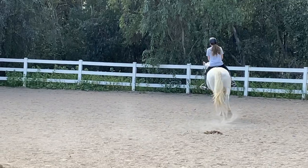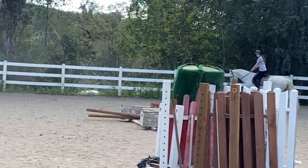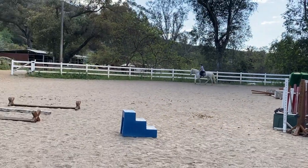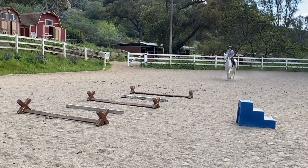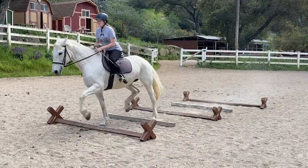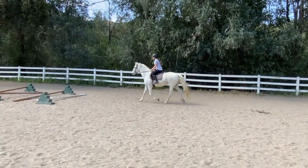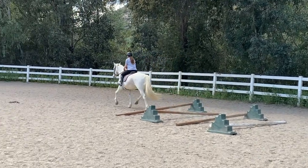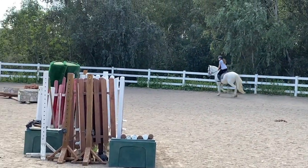And posting trot. Come through the cavaletti exercise over here on this side. Check her a little bit. Now soft with your hands. Eyes up. Sit up straight. Good for you. Now come around and do this one again and see if you can ask her to slow down a little bit.